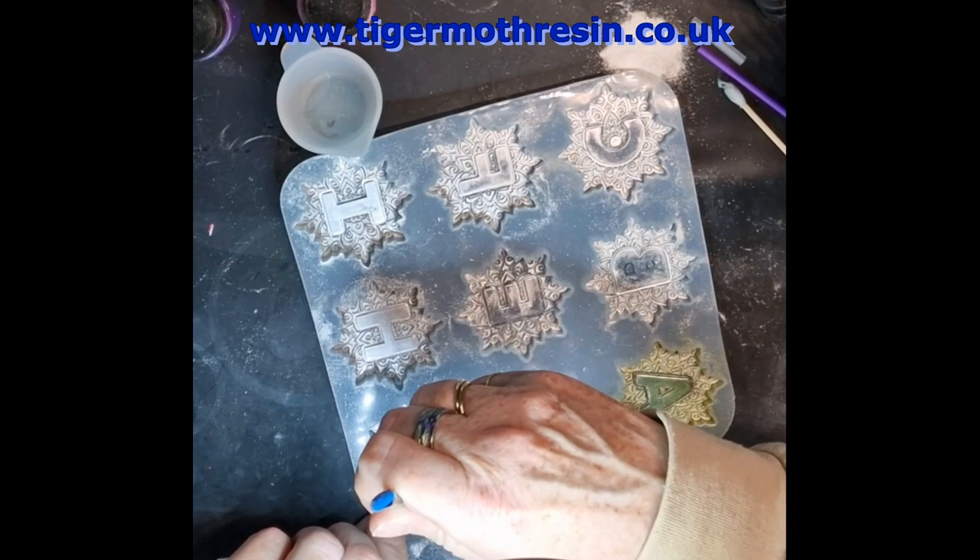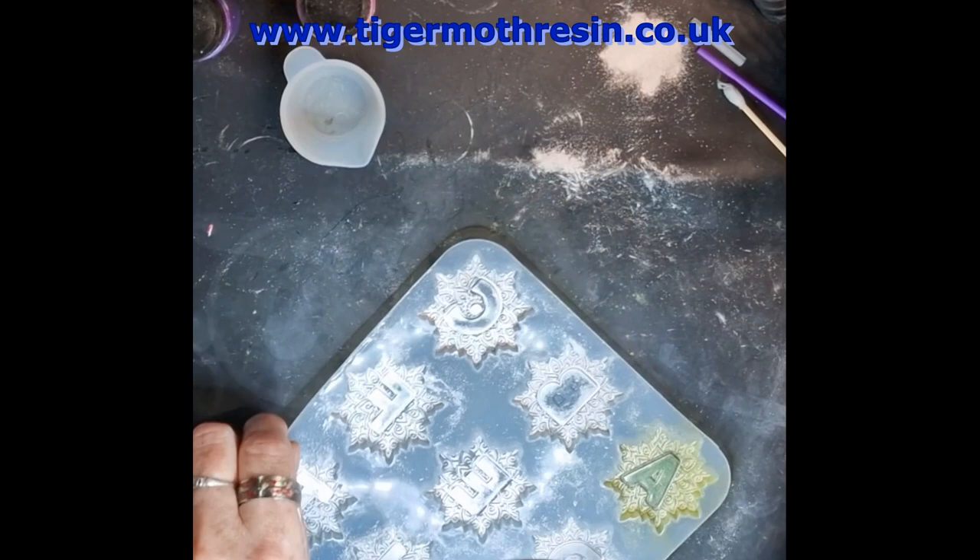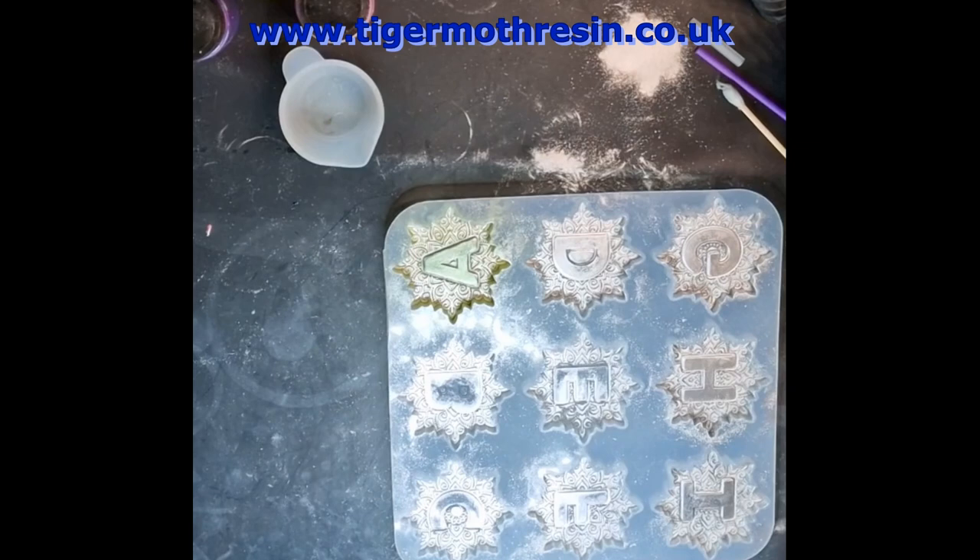Right, so make sure it's all in the little nooks and crannies. It doesn't matter if it's gone up the side, it doesn't matter if it's gone all over the letter. Okay, so I'm going to do the letter B. I am looking through my magnifying glass.